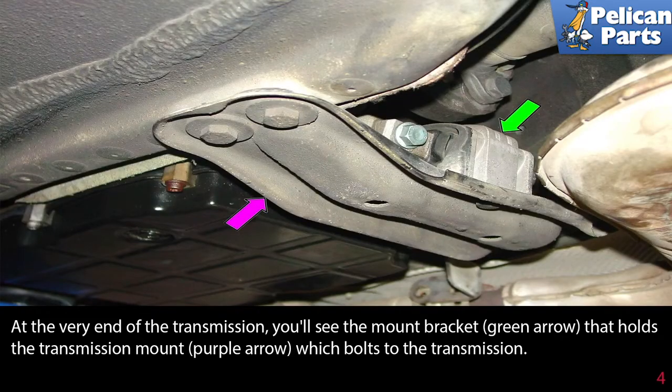At the very end of the transmission, you'll see the mount bracket (green arrow) that holds the transmission mount (purple arrow), which bolts to the transmission.